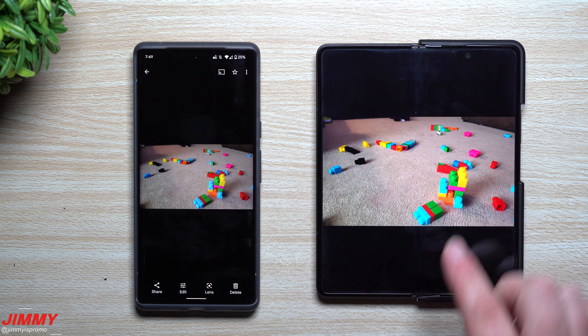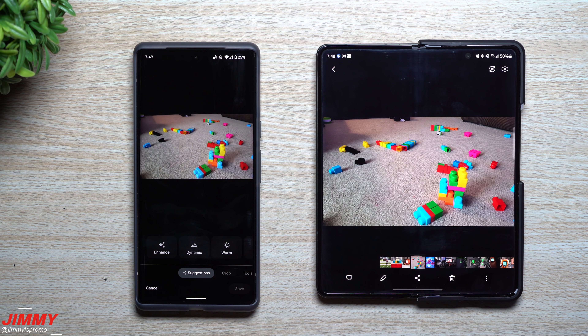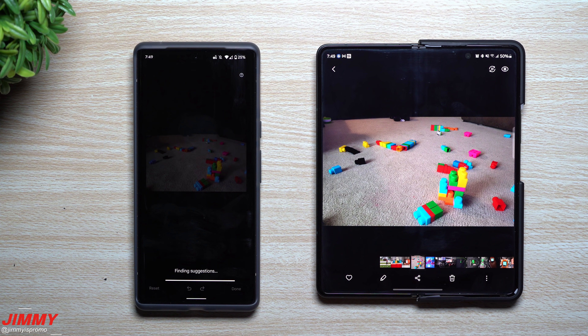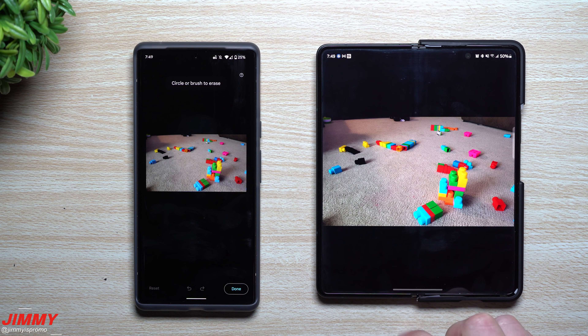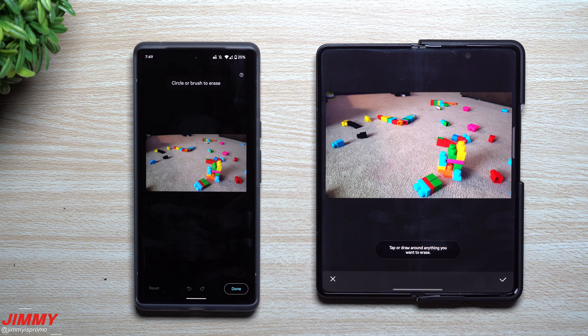To access the Magic Eraser on the Google Pixel 6 Pro, go inside of edit, move over into tools, and then you have Magic Eraser. On the Samsung phone, hit the edit button and then there's your object removal icon right there — and you simply go through and delete.